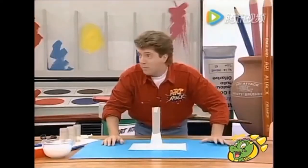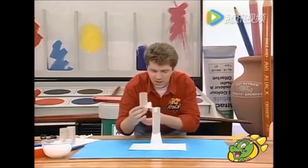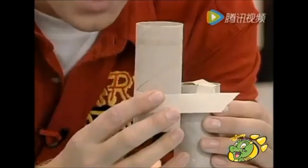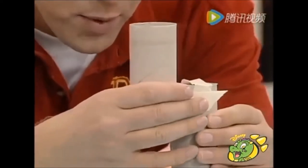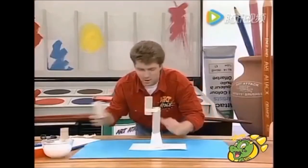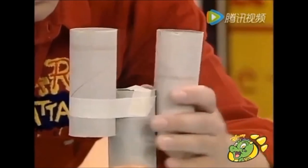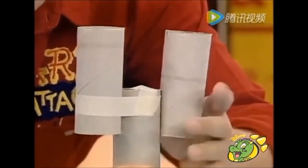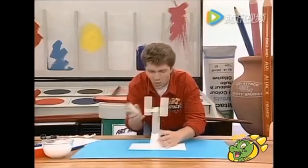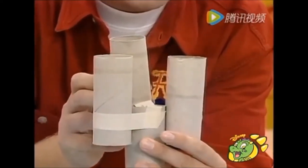Then take the inside from three loo rolls — just the cardboard tubes — and place them into position so that they're roughly halfway above your kitchen roll tube. Do one on each side, so half of each tube is above your kitchen roll tube, and then put one on the back, which is slightly higher than the other two.